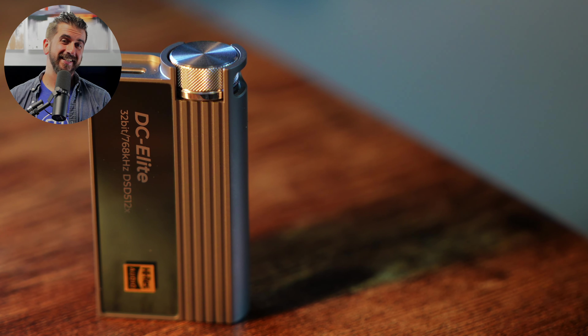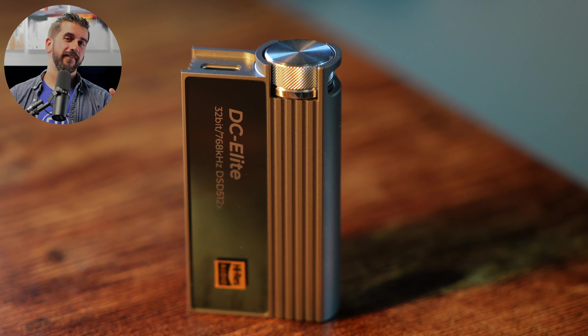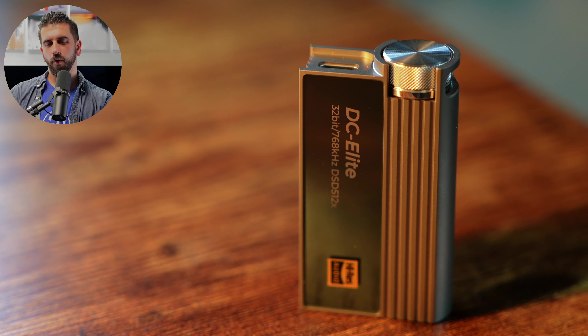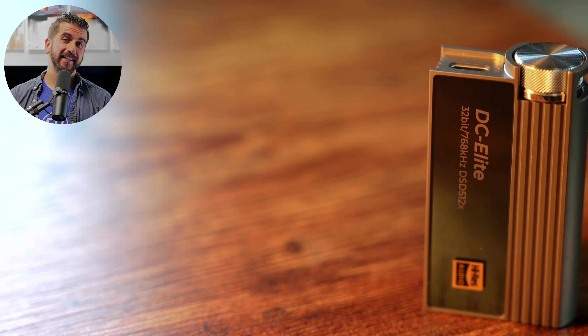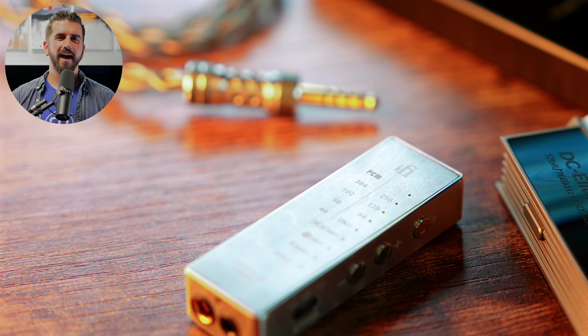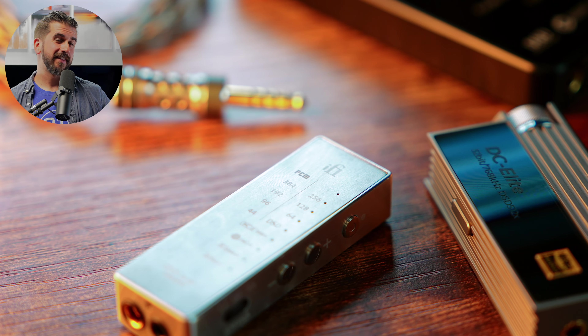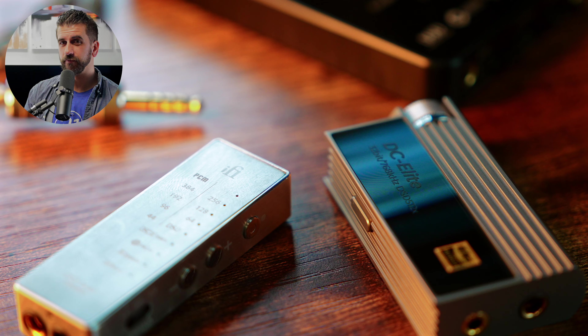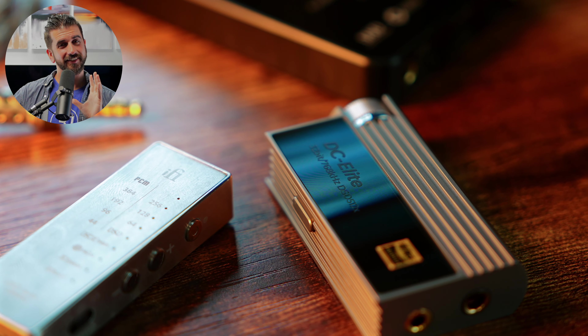On the flip side with the DC Elite, that stepped attenuator is not going to be for everyone. I like the fact that it's a static volume control — without the unit being on, I can turn it all the way down or up or wherever in between, and get a better gauge on where that volume is going to be when I start playing. DC Elite also had a lower noise floor when listening with IEMs, which eliminated the need for IE Match. In terms of tuning, like a lot of iFi's products, Kensei does lean a little warmer and has that XBass feature to really let you lean all the way into a more bass-head sound. Where DC Elite is offering a little more detail, better extension through the treble, and a little more clarity in the sound.